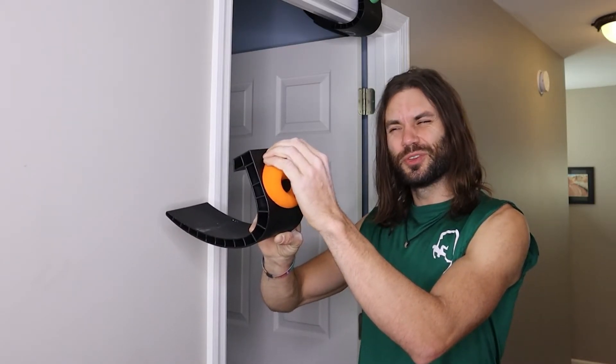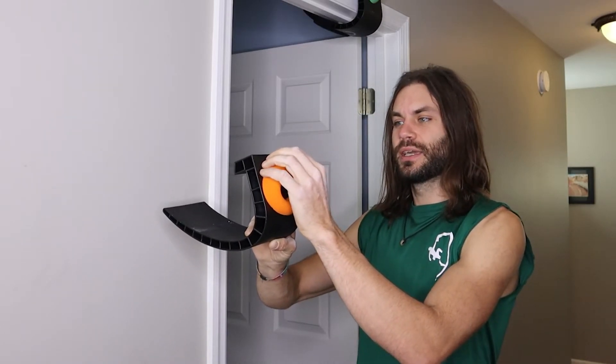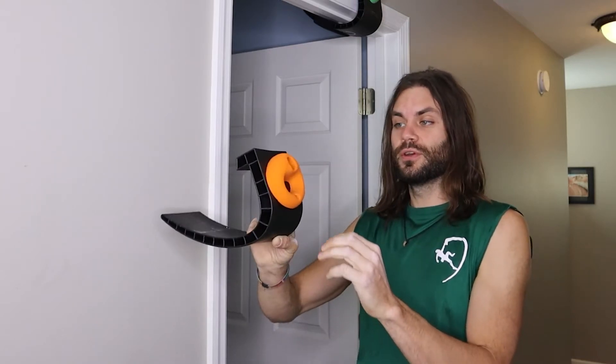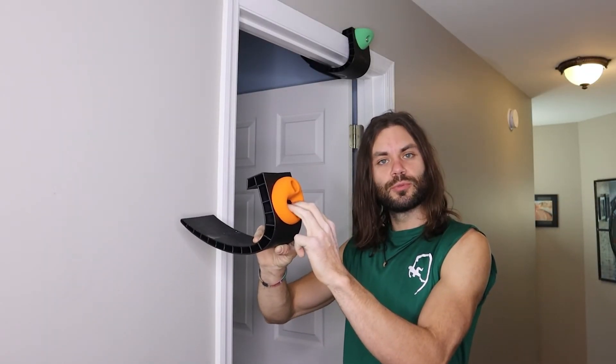And then of course you can come over the top — it's a little bit more like a jug, maybe even a little bit of a slope. You're not coming down into any divot on the back; it's a little flat, but it is pretty positive. So happy fingers: jug on the top, three-finger pocket down low.